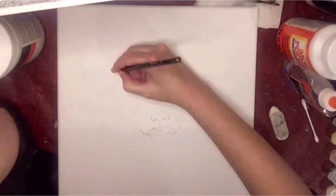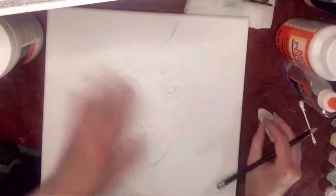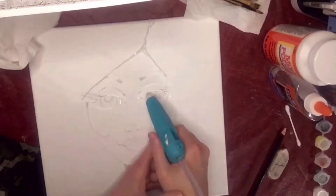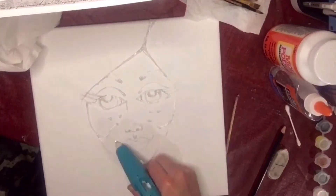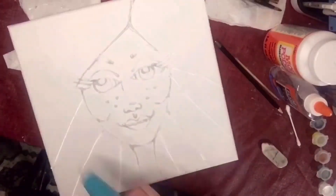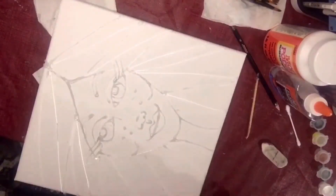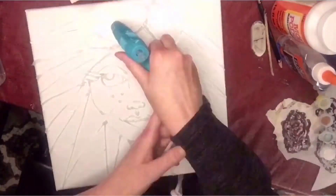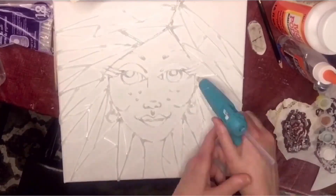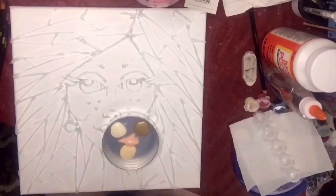So I just draw a face freehandedly, whatever comes to mind, and then I heat up my hot glue gun and start tracing the face out. At this point I have no idea if this is going to be a hit or a miss — I've never done this with glue art before. Once I get that glue gun in my hand, forget it, game over, I'm just going nuts with it. Once I feel like I've glue-gunned it to death I start on her face.